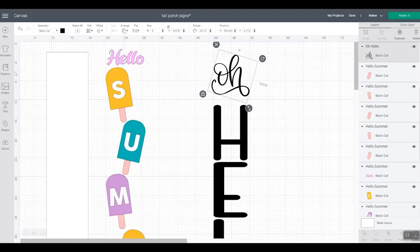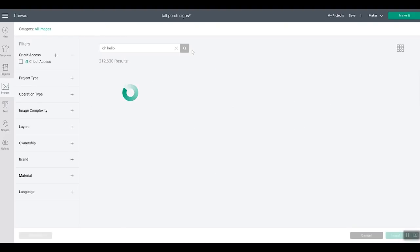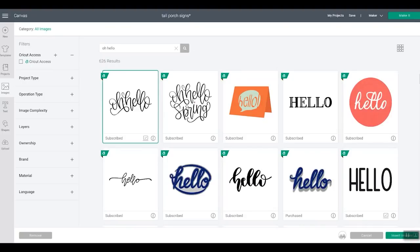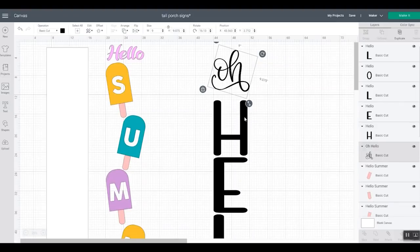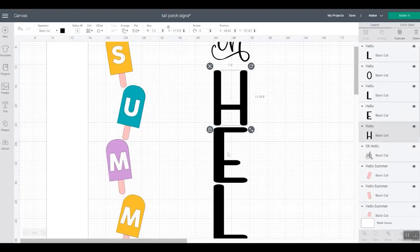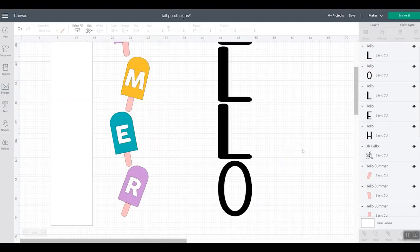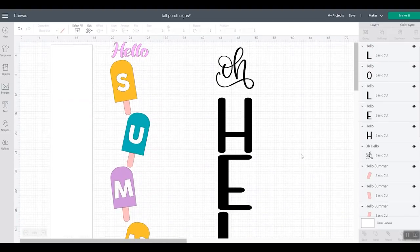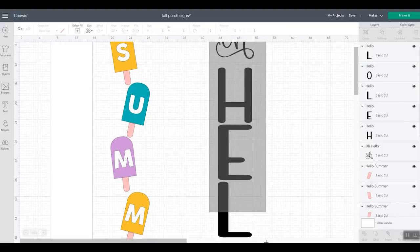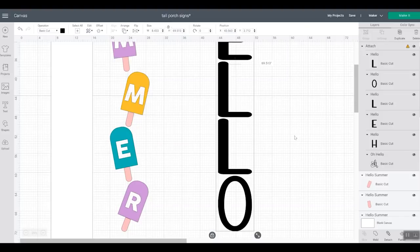For the 'Oh Hello' design, the 'Oh' was part of an image I found by searching 'Oh Hello.' I liked the way the Oh looked but not the Hello, so I pulled it in and used the Contour feature to get rid of the Hello. Now I just have the Oh. The rest are all text — in order for text to be vertical, you have to do each letter individually. I resized those to fit however I wanted and located them together, then when ready to cut, I select them all and click Attach to cut with my Cricut Maker.